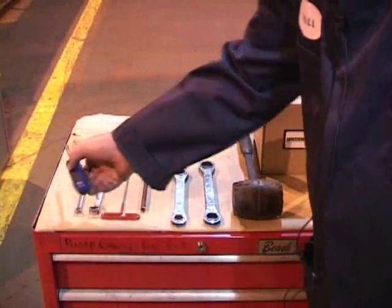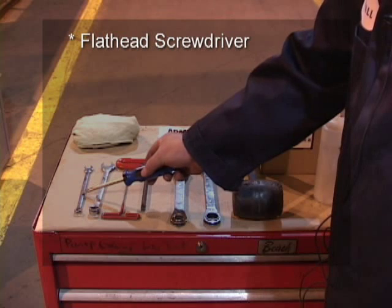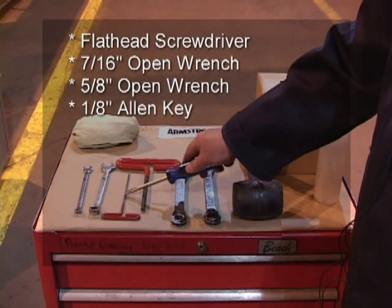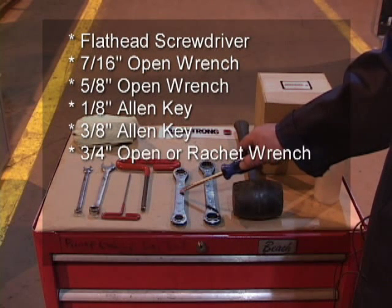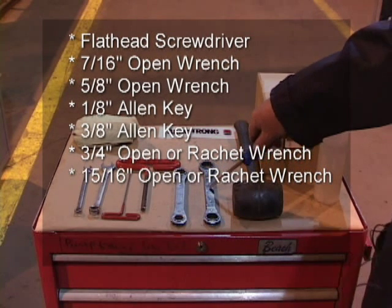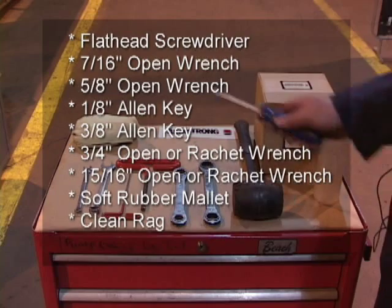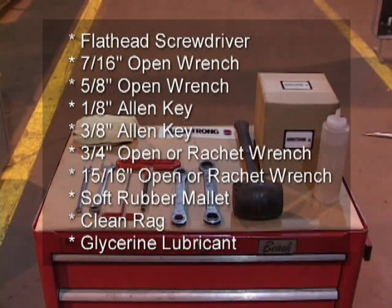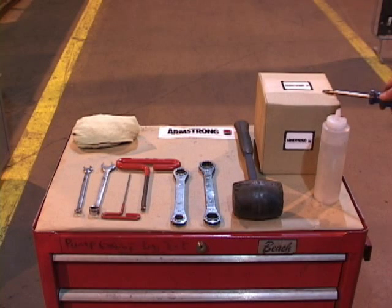Here are the tools we are going to need today to repair the mechanical seal in this pump: a flathead screwdriver, a 7/16-inch open wrench, a 5/8-inch open wrench, a 1/8-inch Allen key, a 3/8-inch Allen key, a 3/4-inch open or ratchet wrench, a 1/8-inch open or ratchet wrench, a soft rubber mallet, a clean rag, lubrication for the shaft and seal — typically a non-petroleum-based product like glycerin — and the replacement Armstrong 2-5/8-inch mechanical seal.